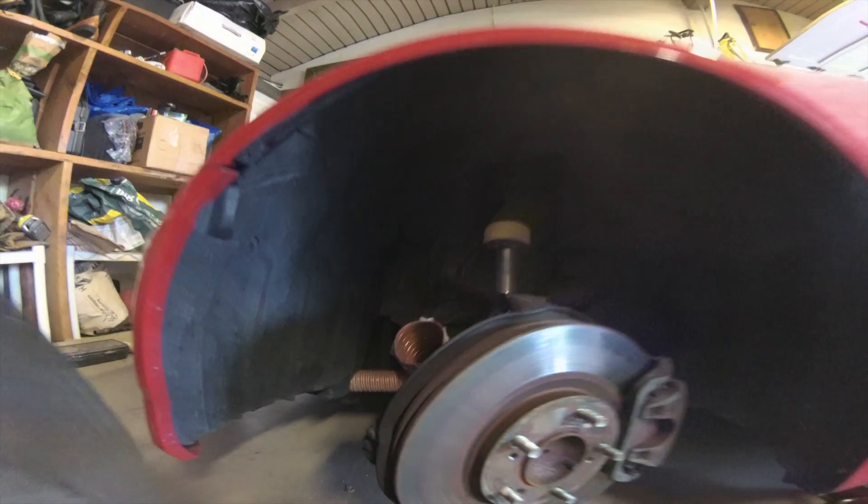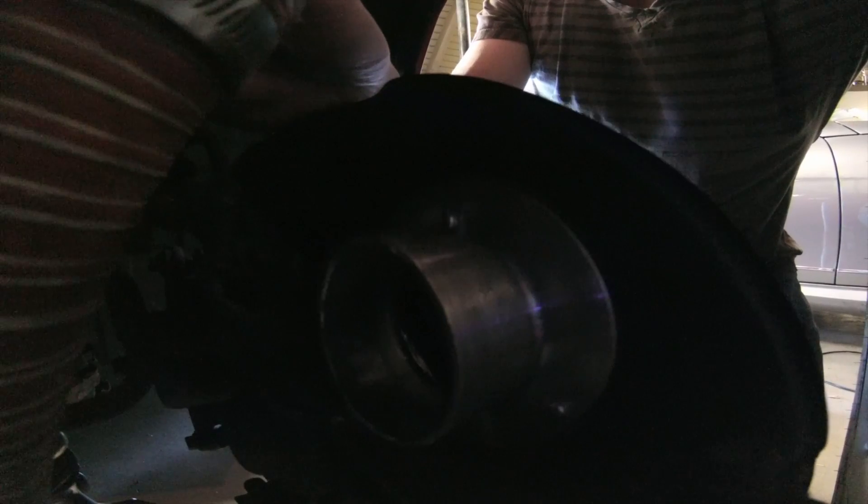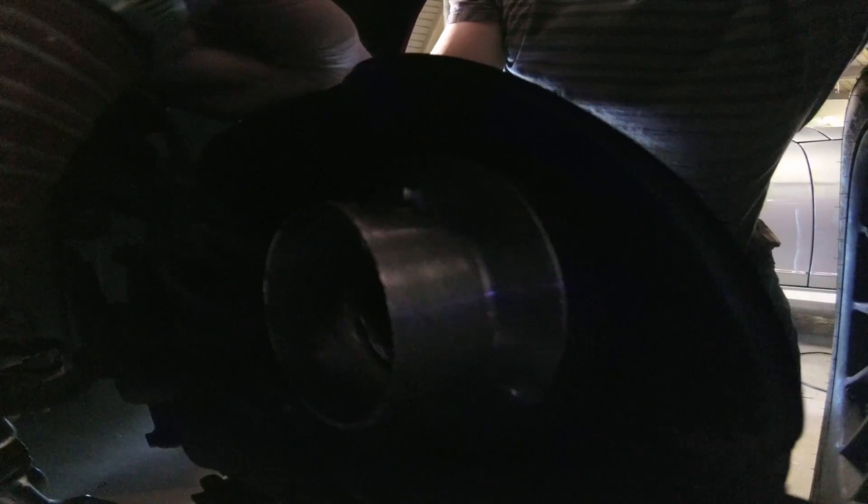You can see my brake duct hose — I removed it so you could see it. This is the hose and it goes out around to the front bumper. You can see the hose, and here you can see the aluminum flange — I just riveted it on there. If you look through the hole you can see the brake rotor.